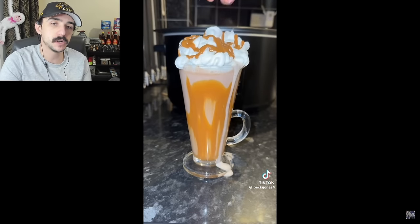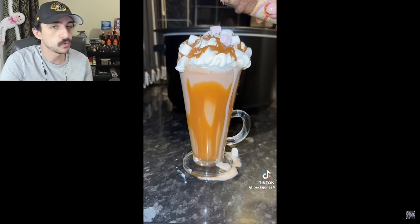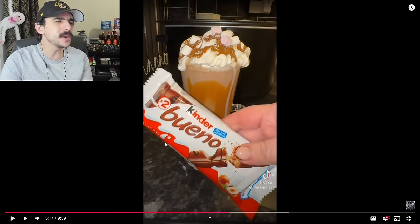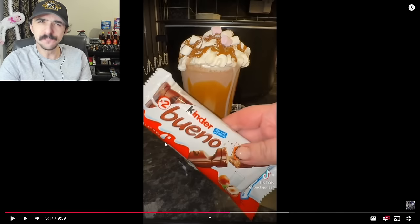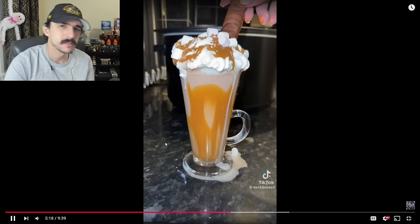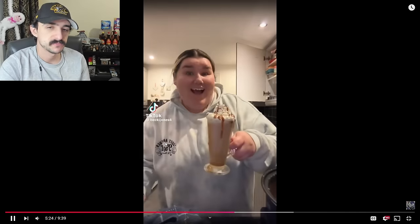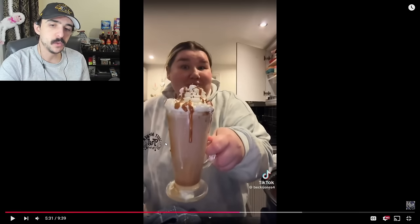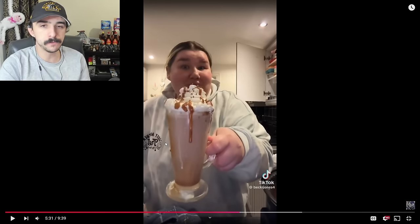She puts caramel right on top, then marshmallows, then jimmies, then Kinder chocolate — what are we doing right now, Becky? Becky is already big as hell. Then she poured in the milk. Here is my slow cooker hot chocolate — she hasn't tasted it yet, let's give it a try. There are tons of hot chocolate in this slow cooker. This was made for a pot roast, not milkshake — that's what I'd be saying.